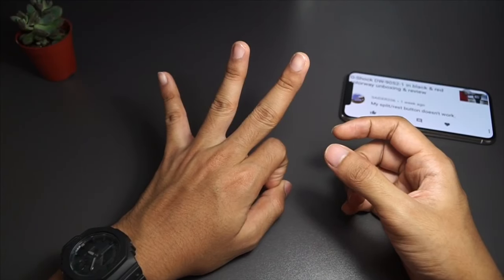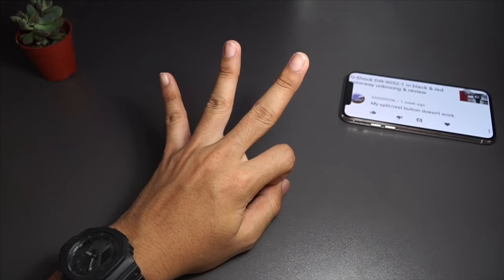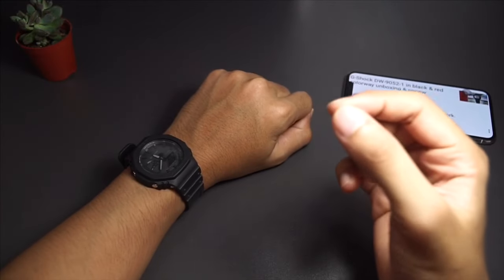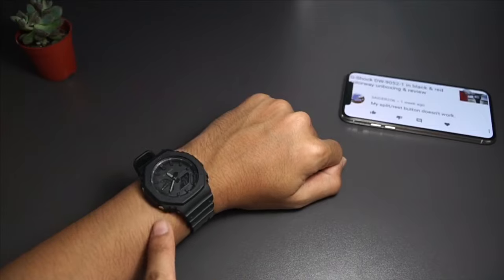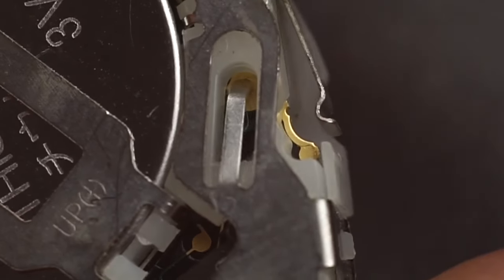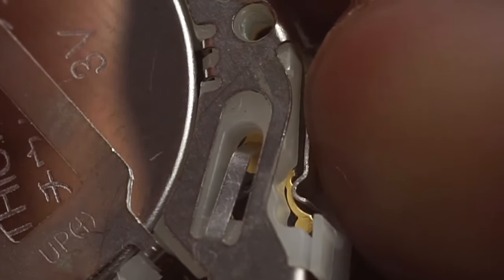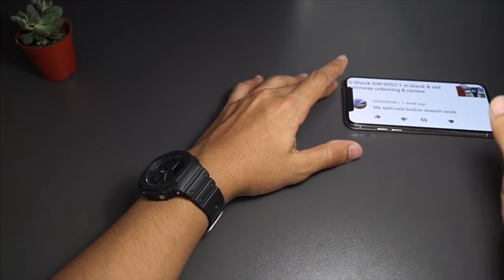The third reason — which is highly unlikely but I've seen it happen on vintage models — is where the connection on the circuit board has already worn off over time from pushing the buttons again and again. If that's the case, you'll need to solder the connection back. If you've done all three and it still didn't work, just send the movement back to Casio to get it replaced.